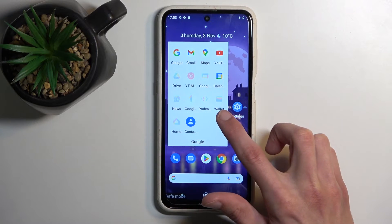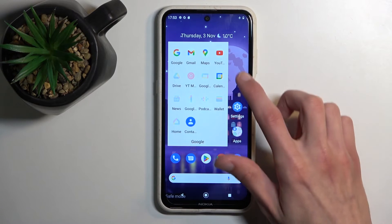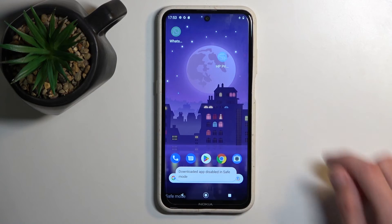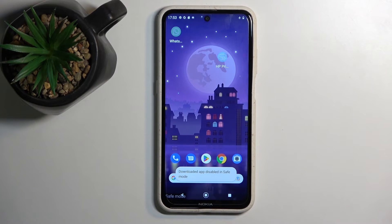Home, News, Google, Podcasts, Wallet, Drive — also not usable. And then I have a couple of my apps here. And when you try to open these kind of apps, it will give you a pop-up: downloaded apps disabled in safe mode.